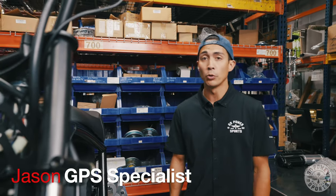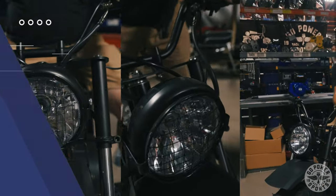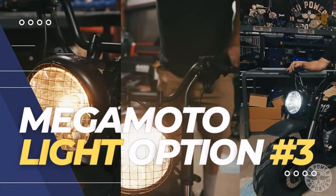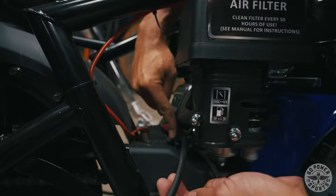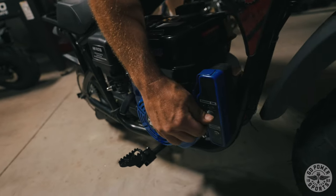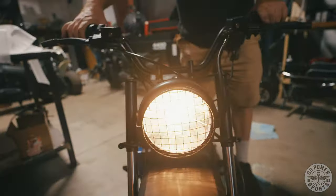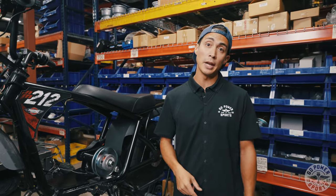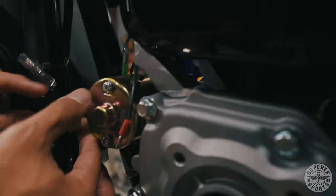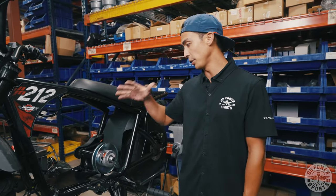This is Jason over at Go Power Sports and now I'm going to show you a third option to light your Megamoto 212 LED light. The reason why option number three is special is because now you'll be able to use the electric start on your engine. In order to do that you had to hook up a battery, so we're going to show you the process to hook up your Megamoto 212 harness to your engine and your engine to your battery.